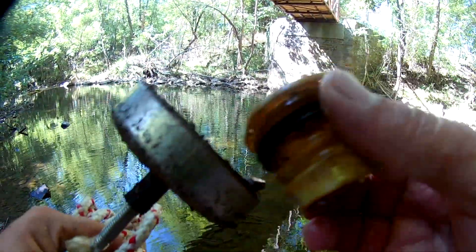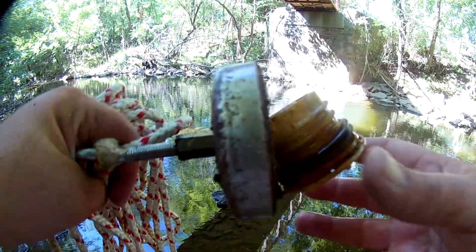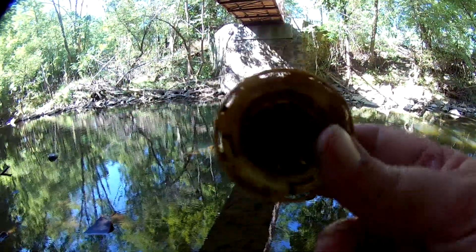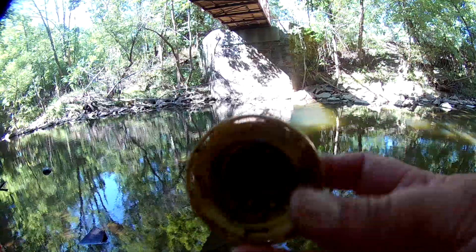Something big right there. Mainly plastic but there's something metal in here. It's like an overflow valve for a thermostat — well, the modern equivalent — like a radiator cap.